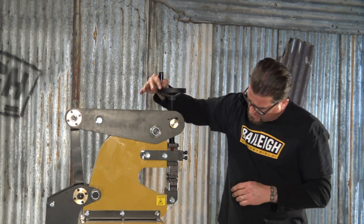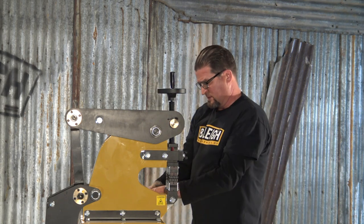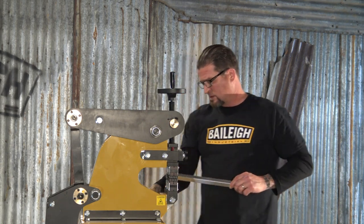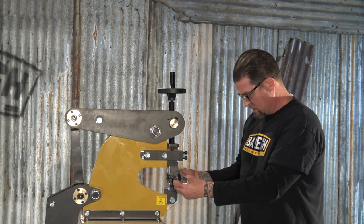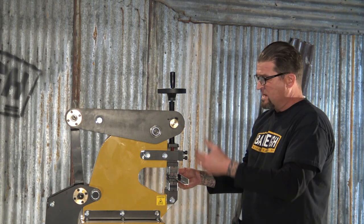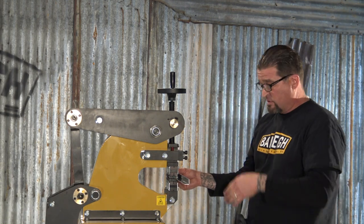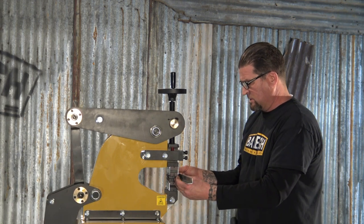I'm going to bring down the top die and give myself a little bit of lash. That feels pretty good — a little bit of lash. You want to take that lash out so you're not kicking so deep. It keeps the pedal closer to you and makes the job just that much easier.